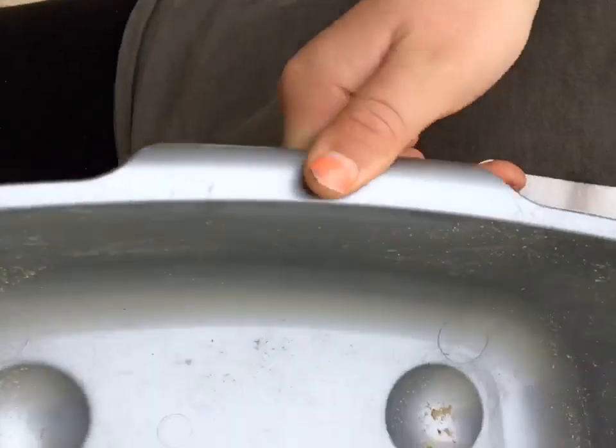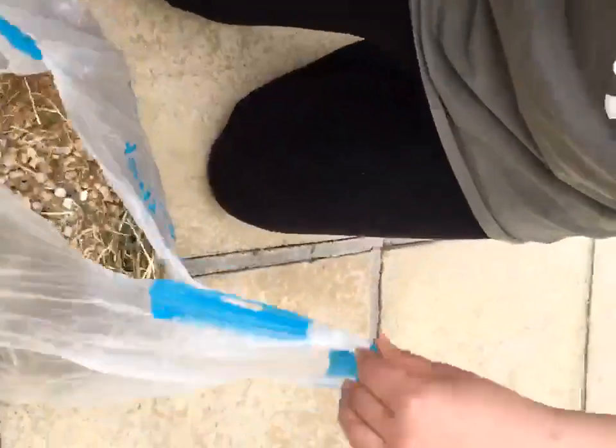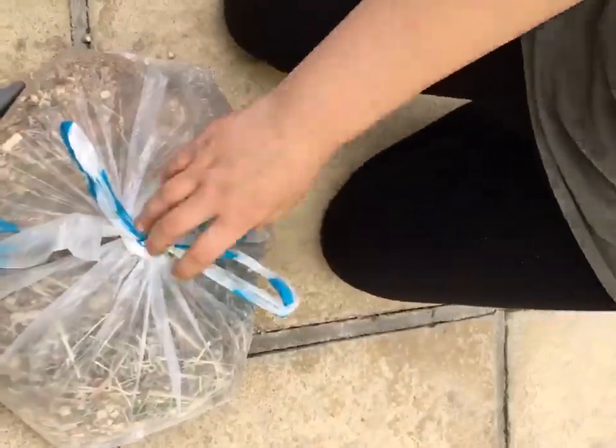So scrape out the poo and wee and it should look like this. Then you want to get your bag, tie it up, put it to the side or put it in a bin.